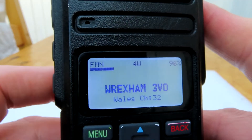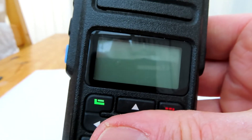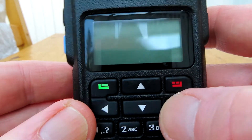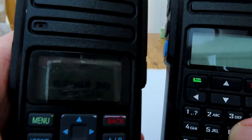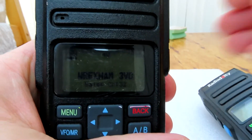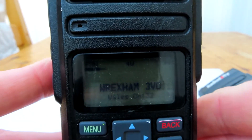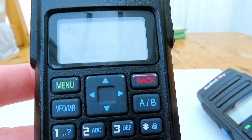If you have a GD77 with this firmware, it's very similar. The only difference is the layout — you have your left and right keys there, but the side keys are the same and all the functions are identical, just a slightly different arrangement of the up, down, left, and right keys. It makes the radio much more versatile, easier to program, and easier to operate. I hope these quick hints on Open GD77 were useful.